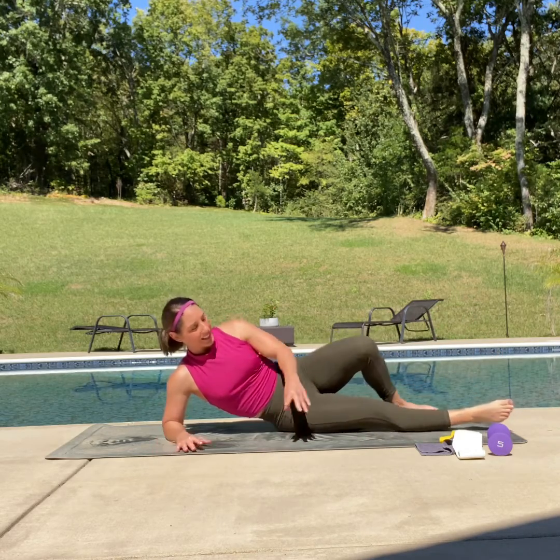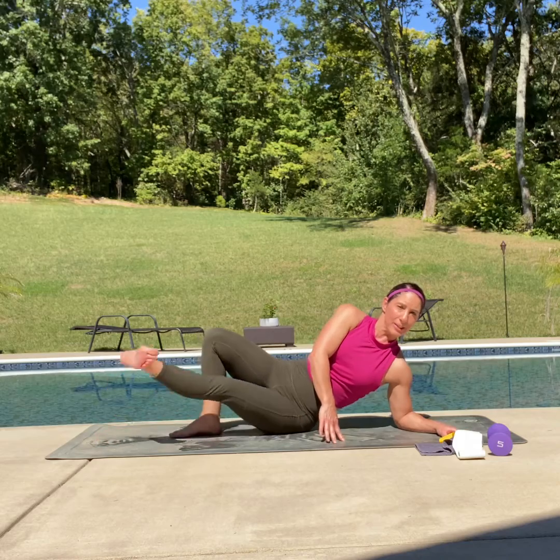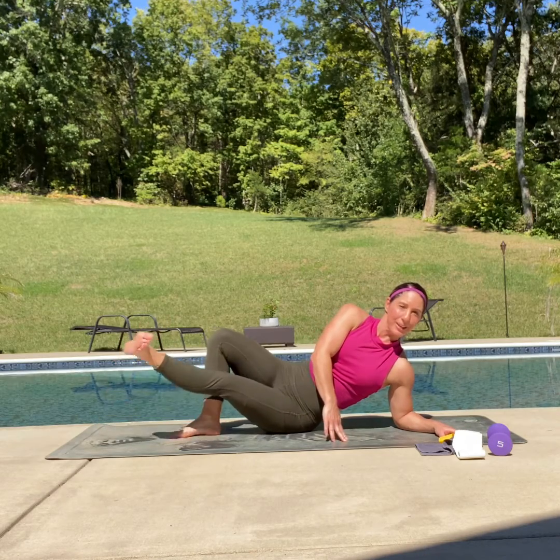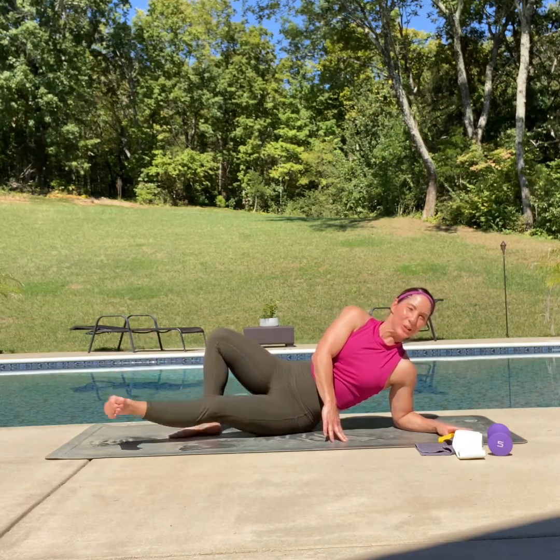Let's bring that down and switch sides. Same thing — flex that foot, here we go, lift and lower, lift and lower, strong core, long neck. Eight and hold — point that toe, make sure to draw that circle back — seven, six, five, four, three, two, one and hold. Drop forward — eight, seven, six, five, four, three, two and one. Excellent job.